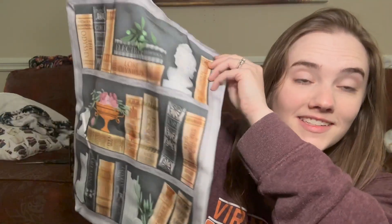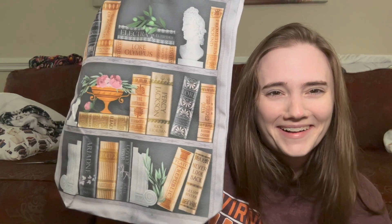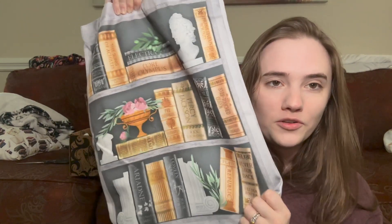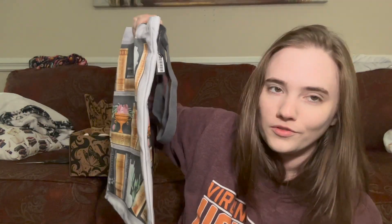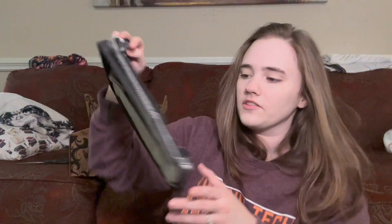Also on there: Lore, Never Looked Back, Plato's Republic, Julia Berry's Lovely War, Poetics by Aristotle, and Ariadne. The back is the same. I don't love a lot of the books on here, which is awkward, but it's really pretty and nicely made — you can always expect a quality canvas tote from FairyLoot. I love them; I use them when I travel.